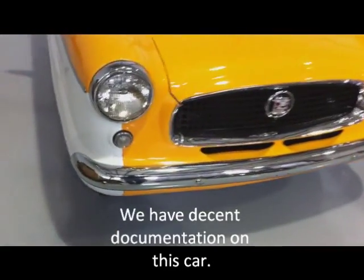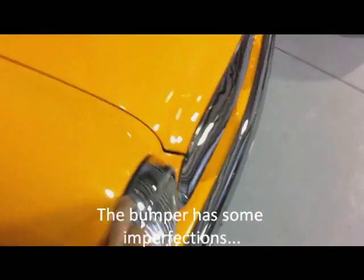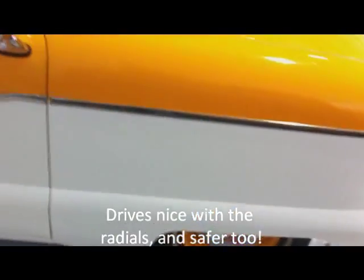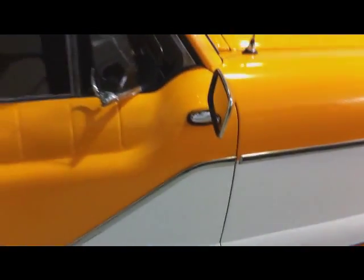All the trim pieces are new on it. The bumpers are in nice shape with all new rubbers. It has steel belted radial tires on it — this must be new. The stainless is in very good shape.